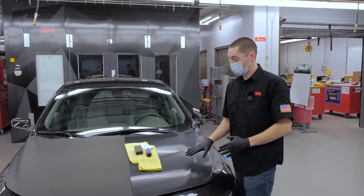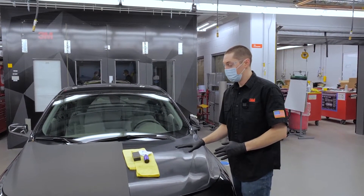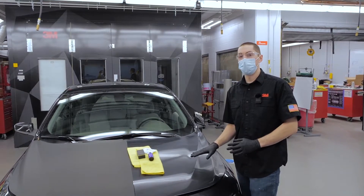Now we're going to show how to apply ceramic coating to a paint protection film. Applying to paint protection film should behave very similar to paint.